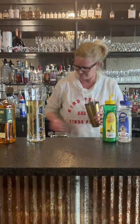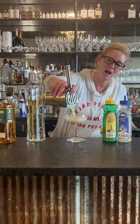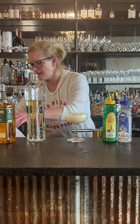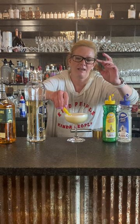There we go. Smells good. Pour it into my coupe glass — and you see how foamy it is. That's because of the egg white. Then we're gonna put a little lemon twist in there — just express the oils and slide that right in there.